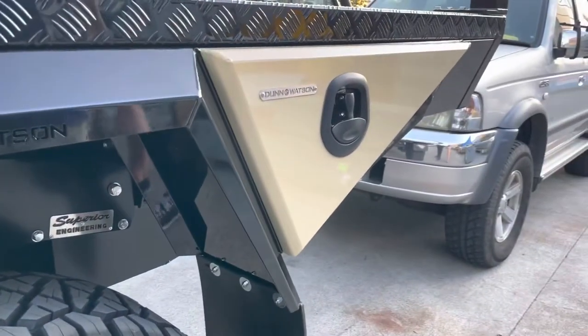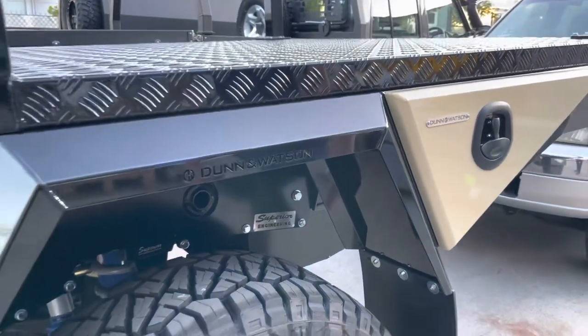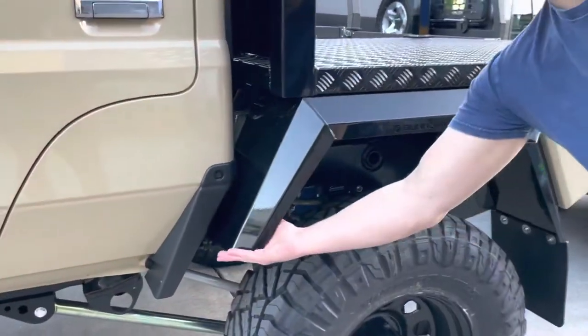Some of the differences are we've got a little bit more height here at the top, it kicks out a little bit more, we've got a bit more flare, a bit more reach down the backside of the guard. The front is very similar — it just comes to a little bit more of a taper now.